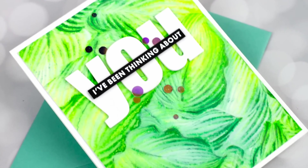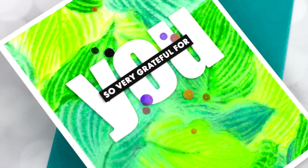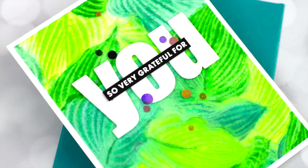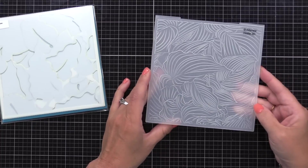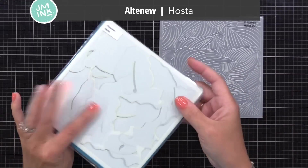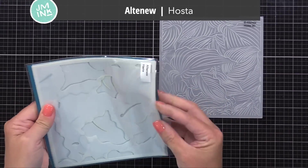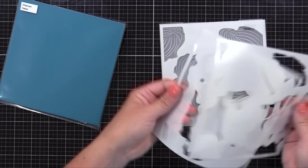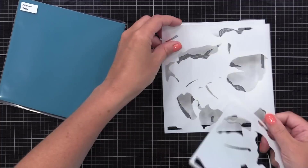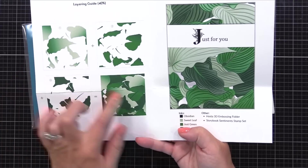Now I have a completely different technique for you with embossing folders. This one is fast to do, super fun, and I think I'm going to have to do more in future videos. This time we're going to do kind of a watercolor look. I'm using this new Altenew Hosta embossing folder — it's 3D again, but 2D would work. There are coordinating stencils available for it. I'll do an example with and without the stencils because I know not everyone has stencils to line up with their embossing folders.